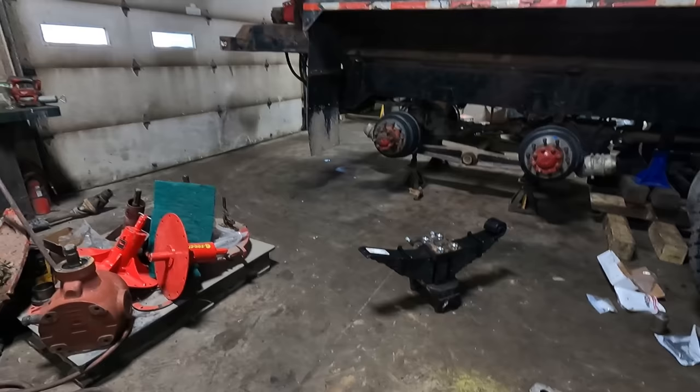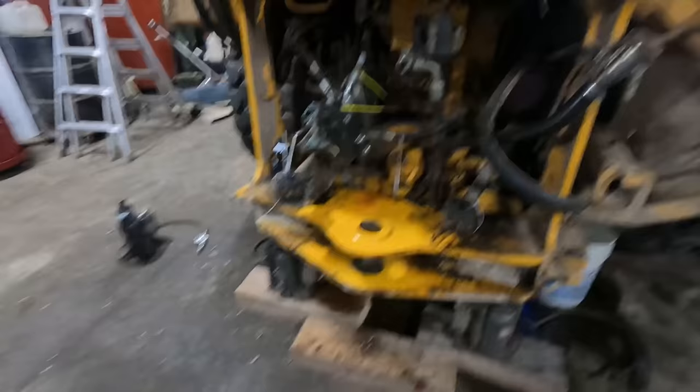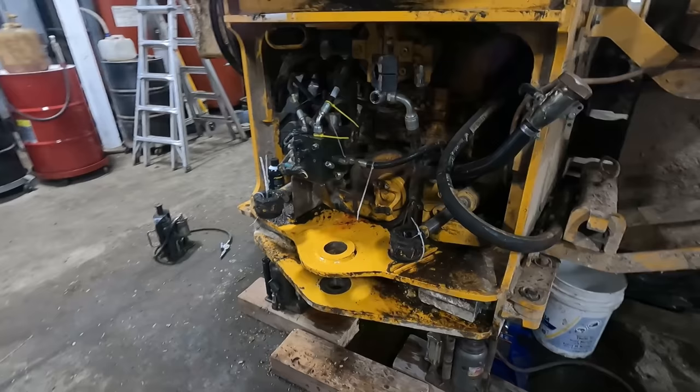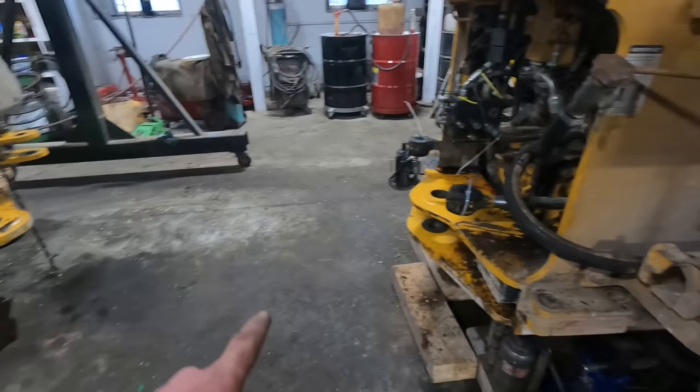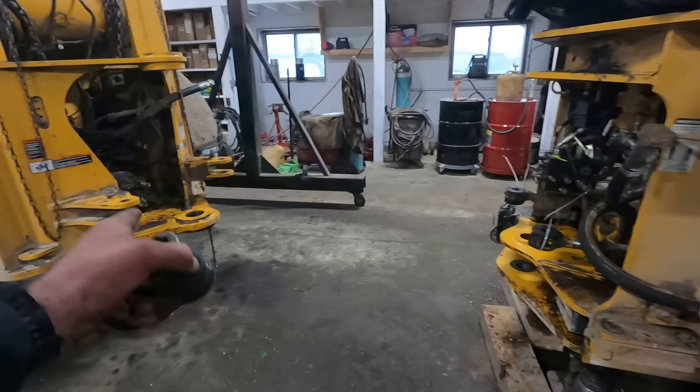We're going to set this spring pack in real quick and then go back to working on the payloader. I got a hold of a friend of mine, Jay Oswald, who works on this stuff. I sent him a little video showing how much play there was in that bottom hole and he said that is absolutely nothing to worry about. We had to feed with the 544 this morning so we should be able to get everything rolled into place and hopefully by the end of the day this thing's back going.